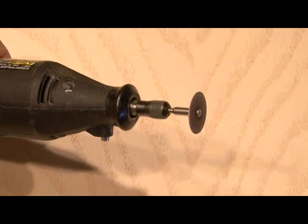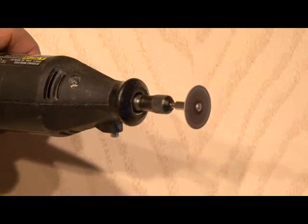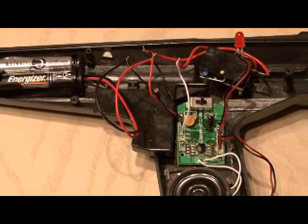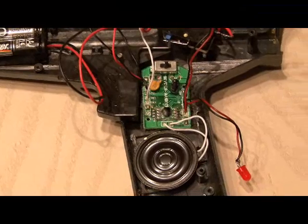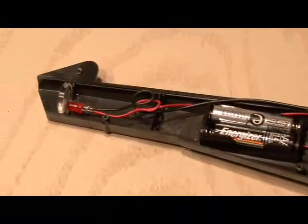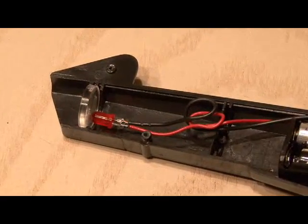Everything fits really nicely — the circuit board fits right behind the trigger, the AAA batteries, the speaker. Then we're going to wire our LEDs all the way to the front of the light phaser so you can actually see the LED when you fire the gun.